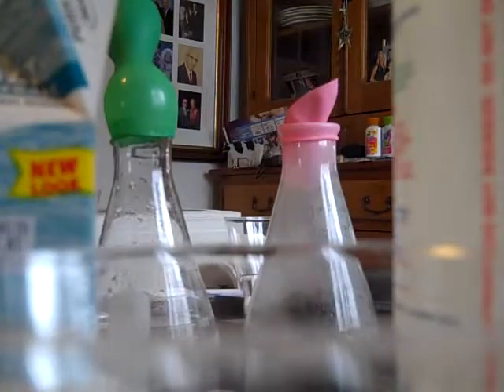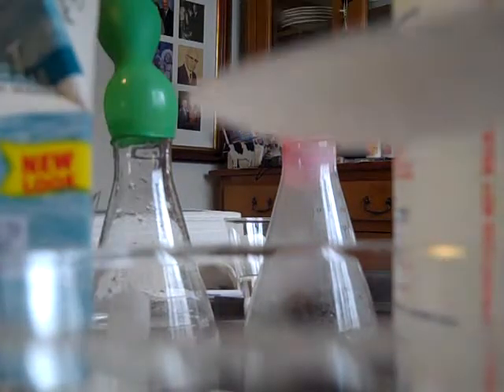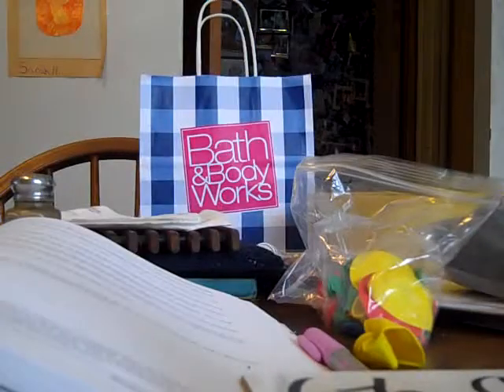I've added the Epsom salt to 50 mils of water and I'm now stirring it up. You can see the solution is a little cloudy. Remember, the Epsom salt is just white crystals — this is what it looks like. I added about a teaspoon to the container.